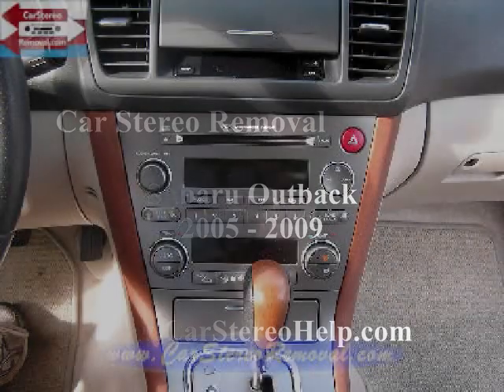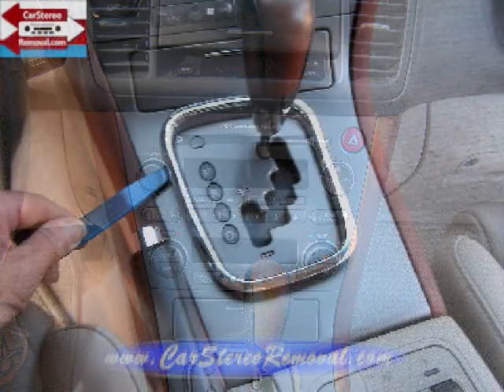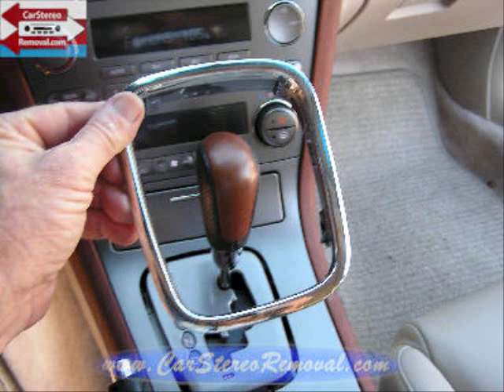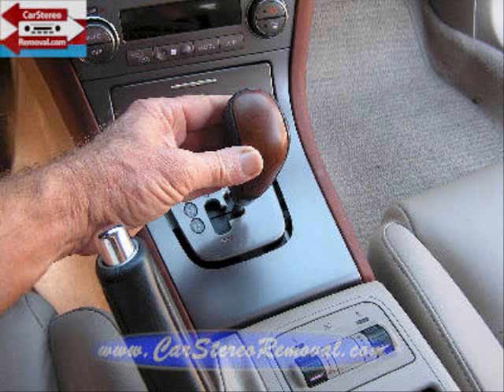Today we're removing the stereo from a Subaru Outback. We're going to start with our pry tool and around the gear shift, pry up around the edges of the silver trim and remove it up over the gear shift. Set the parking brake and shift to a lower gear.